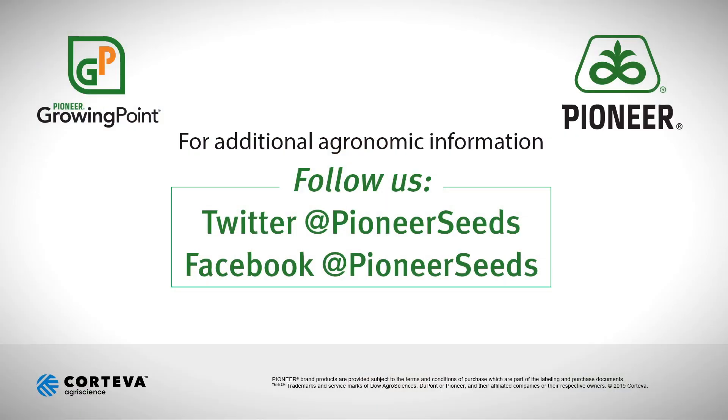Good luck and be safe this planting season, and if you have any questions please contact your nearest Pioneer sales professional. That concludes this Pioneer Growing Point Agronomy video podcast. Visit our page on pioneer.com and follow us on Twitter and Facebook for more agronomy insights.